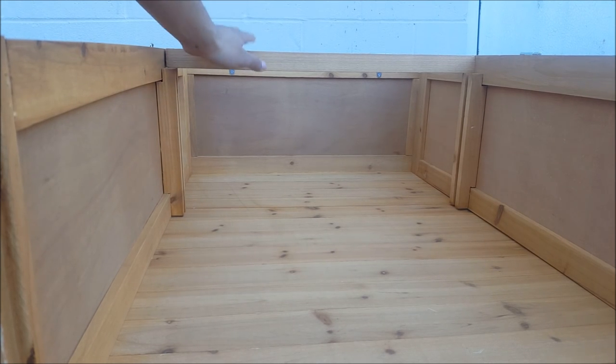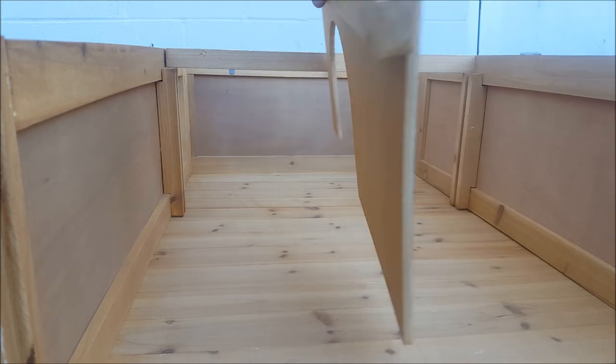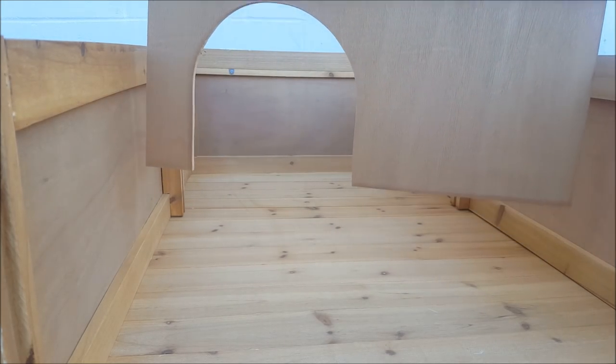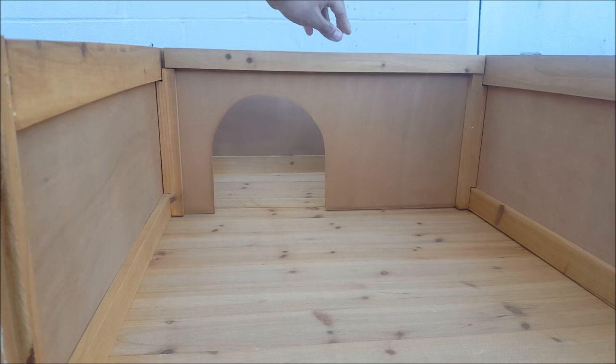I've now installed this little centerpiece here, and now it's time to slide in the separator. It's got a little hole so the tortoise can go into its hide. Slide it into the tracks like so.